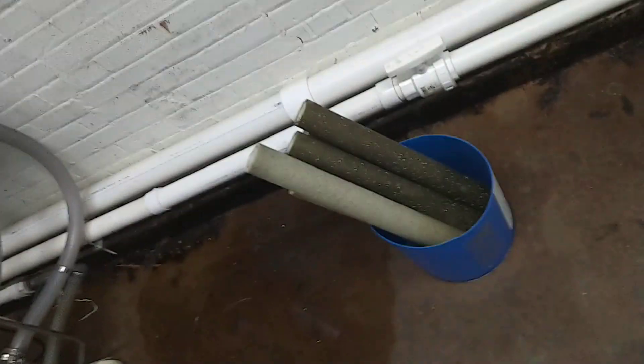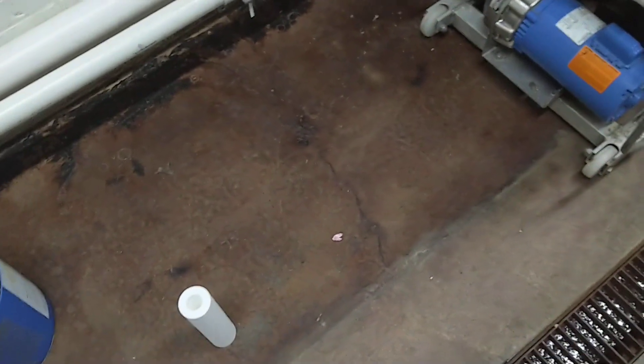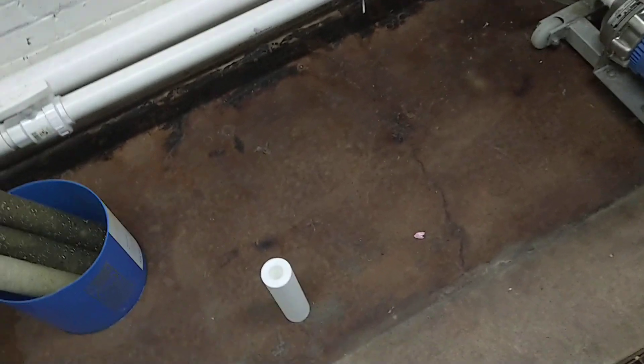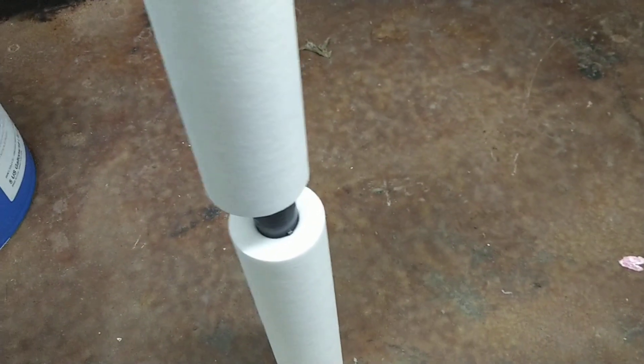What you do is take one of the 10-inch filters, set it on the ground like this, and I bought this one-inch double male hose barb connection. It's not super tight but it does snug up in the center there. Take the second one and right down there — and you just made yourself a 20-inch pre-filter.